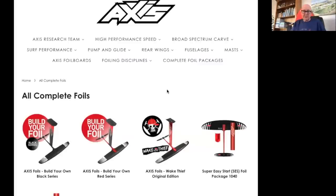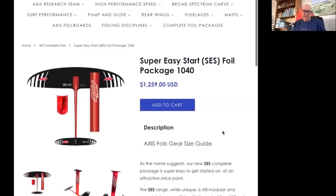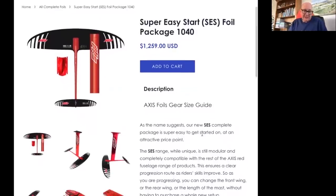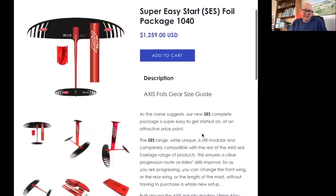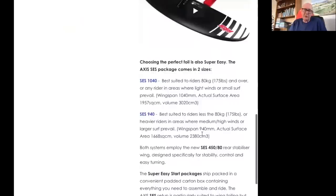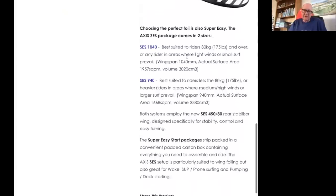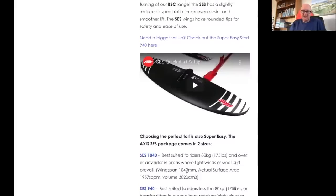Using a big foil and a big wing makes a lot of sense. The SES super easy start package is made particularly with beginners in mind. It uses the same base plate and mast, the fuselage is slightly different but similar to the normal red fuselage. The front wing was based on a BSC wing but we've rounded the ends off more so you can't stab yourself. It's a different construction — solid wood core with a fiberglass laminate — making it strong and more affordable. We thinned the profile a little bit, which actually runs quite nicely.